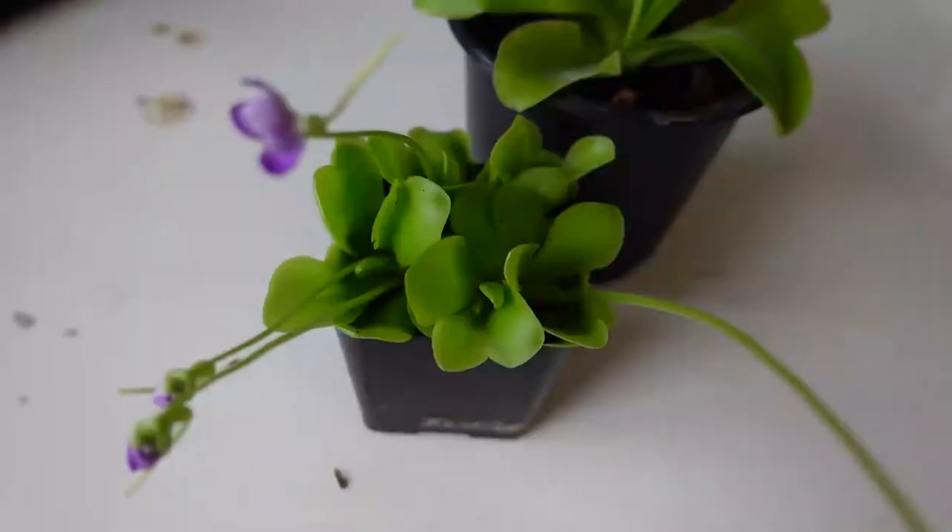These plants are called the Mexican butterwort — they're native to Mexico and are commonly seen growing on limestone cliffs. They really enjoy a high pH level, and I think that is one of the many reasons why they're so neat and different — they really do appreciate a nice high pH level.